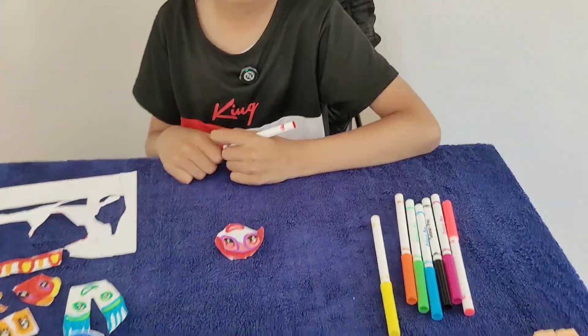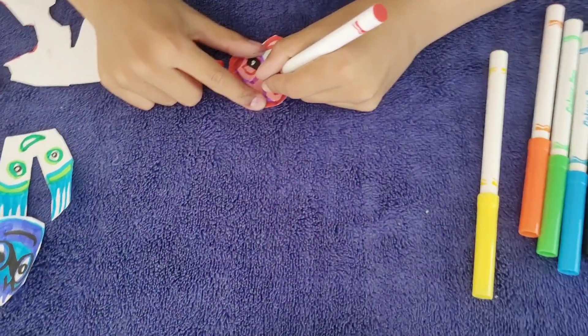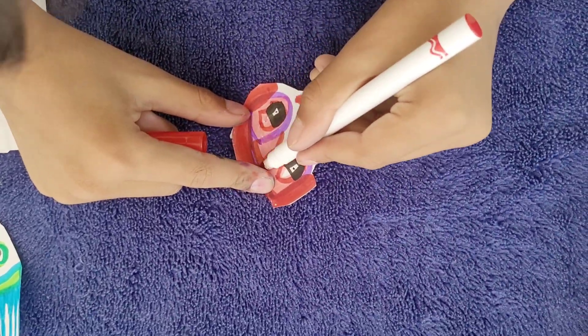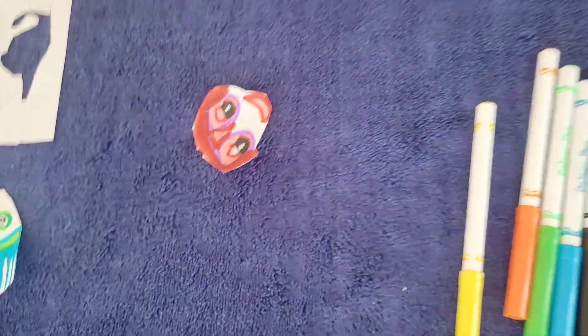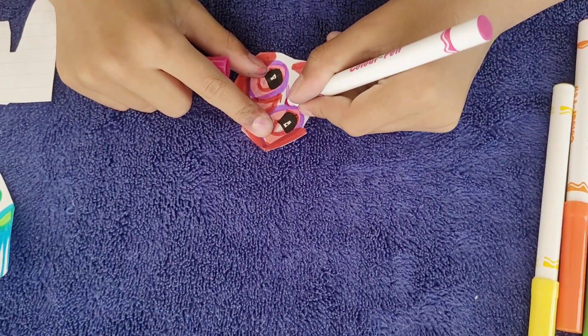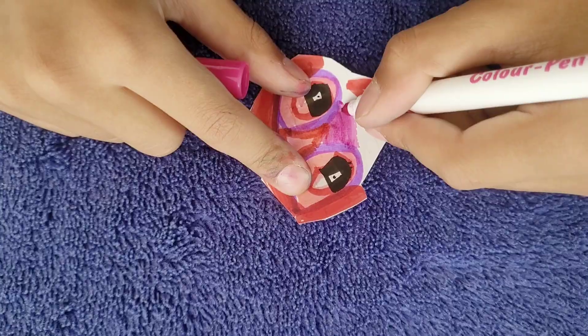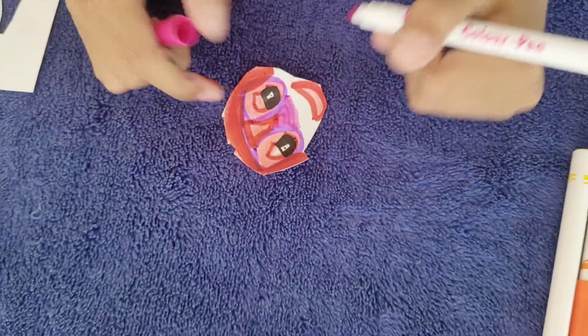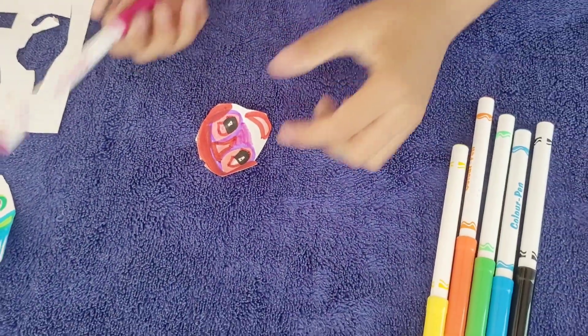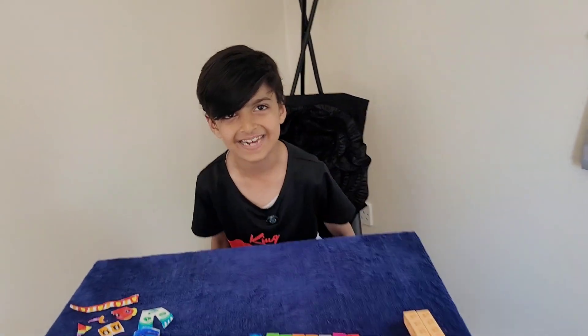Let's finish the number 96 face. We're going to make this part red. Then take some dark pink and do that under there. And there is our finished number block 96 face. Let's start building.